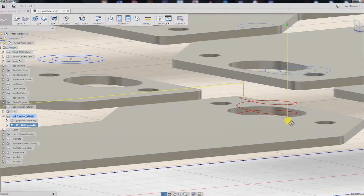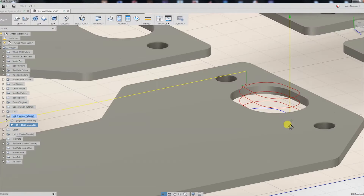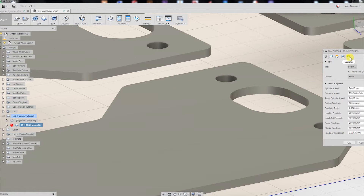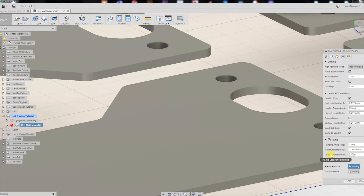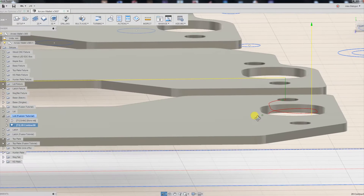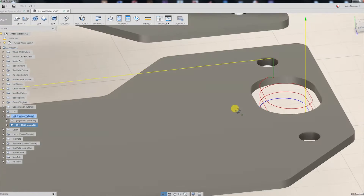We can see that it's actually starting a little bit high. So to save some time, we're going to go back in and set our ramp clearance height to something like one millimeter, so our ramp is going to start a little bit closer to our stock material now.